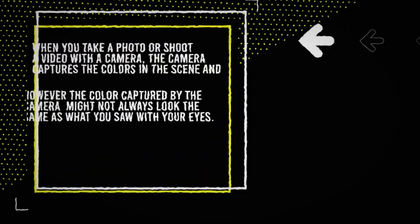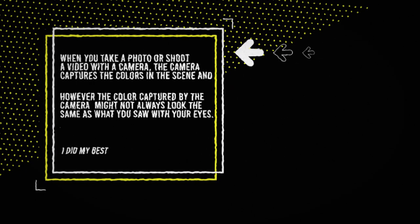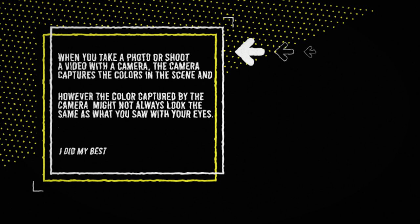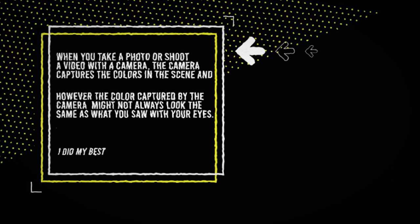When you take a photo or shoot video, the camera captures the colors in the scene and records them in the file. However, the colors captured by the camera might not always look the same as what you see with your eyes — kind of like how my wife is colorblind and I am not. It's been almost 10 years and I don't think she even knows that I'm black. That's a joke.